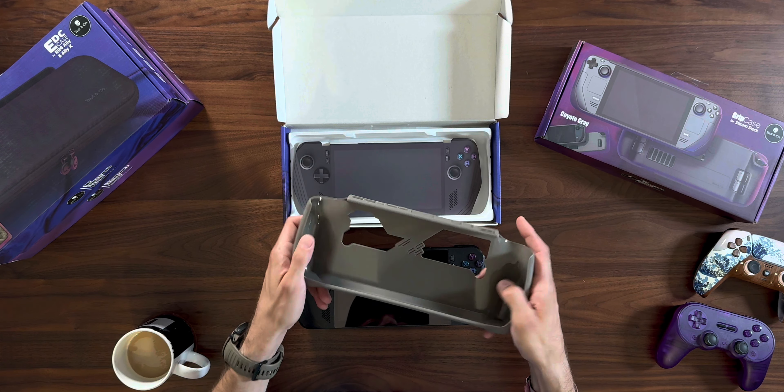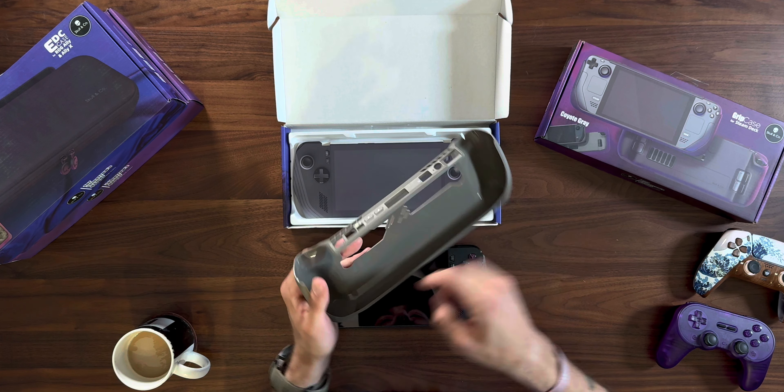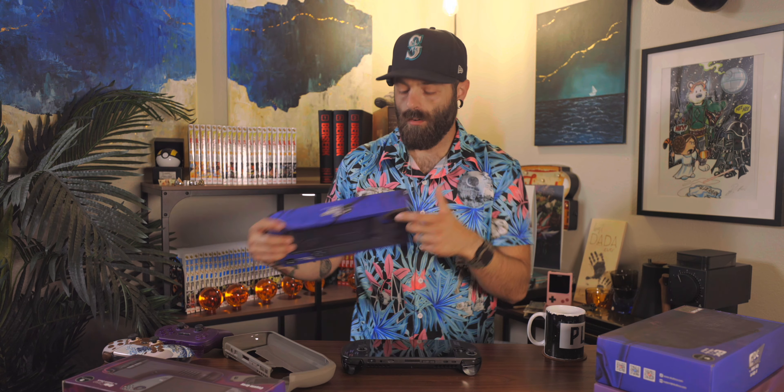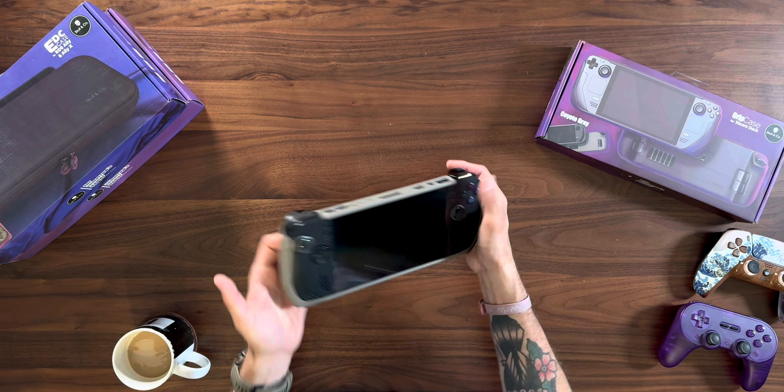The first thing we need to do is get this into a grip case. Skull & Co just recently released their grip case for the ROG Ally X. The inside is shiny but has a really bizarre texture — it's grippy in there. We have Skull & Co branding on the back. One cool thing is it stands on its own. So let's slip this in and see if I like the better feel. Yeah, man, that's nice. It does make the thing feel kind of heavy, but this extra bottom part means it stands on its own, and that is huge.